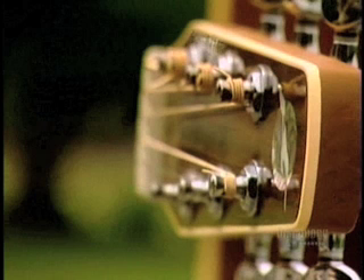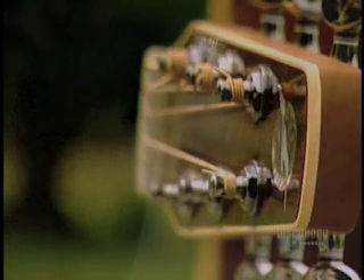Come si fa la chitarra. Oggi vedremo come si produce uno dei più bellissimi e utili strumenti musicali, la chitarra.